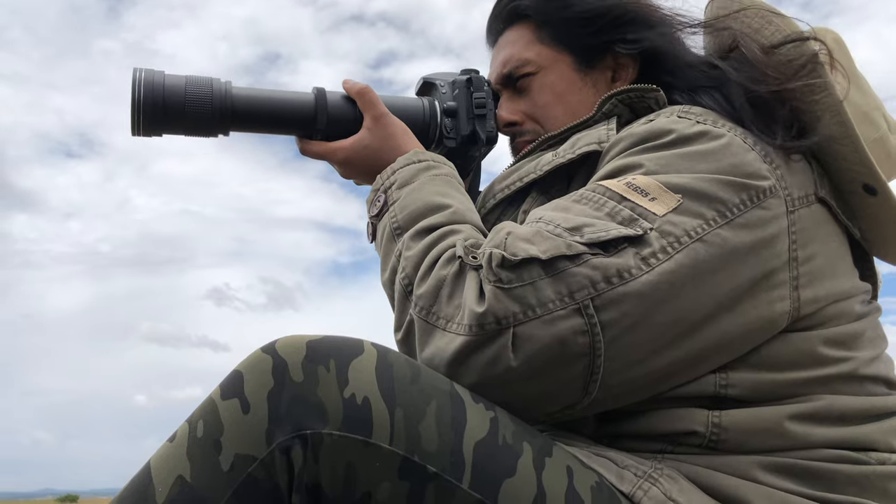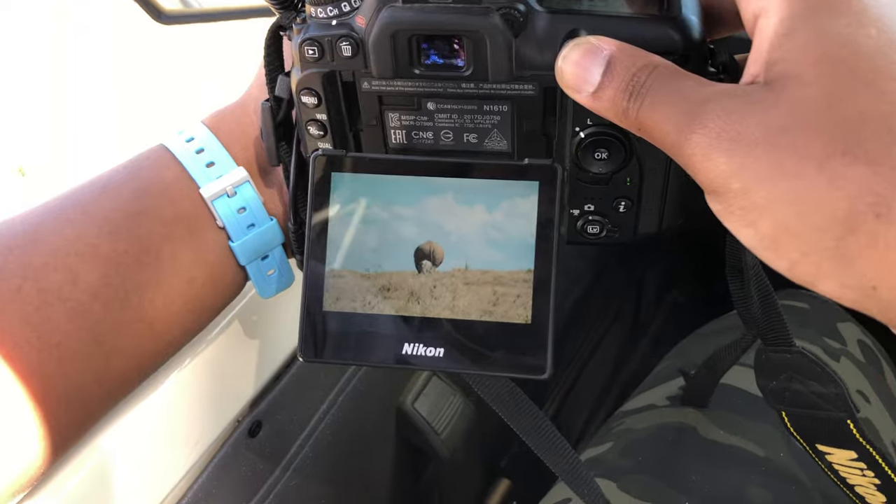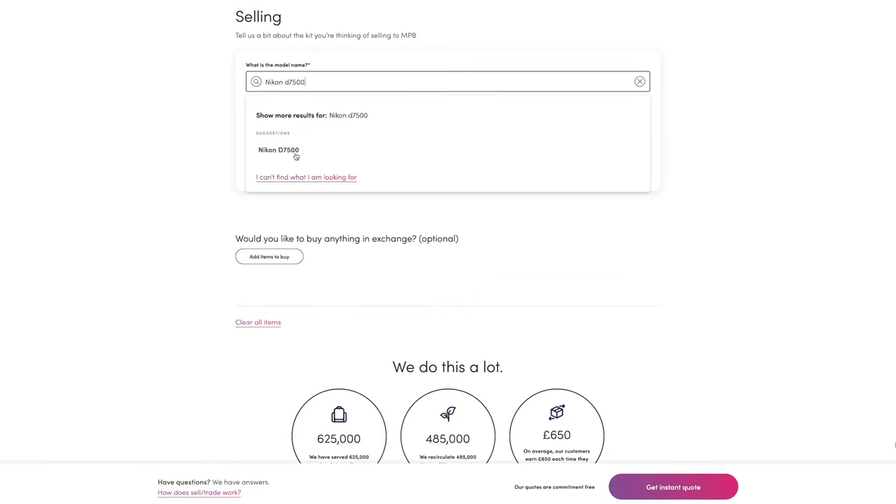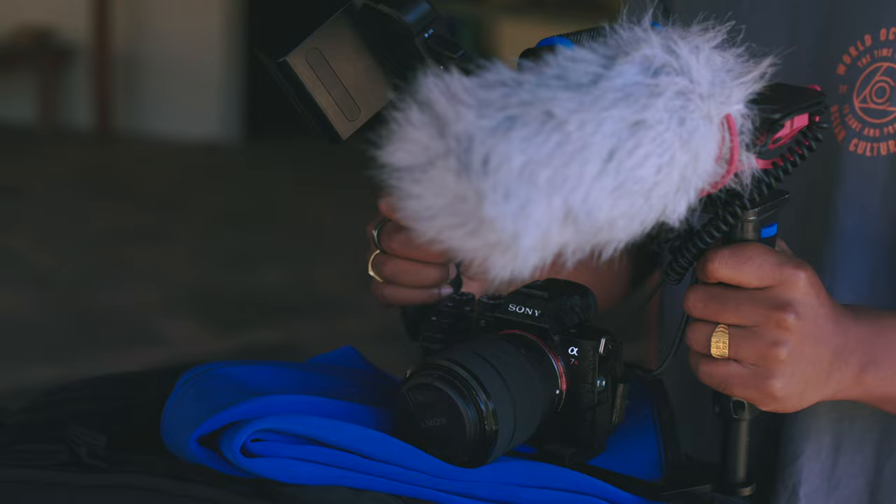A big thank you to the sponsor of today's video, mpb.com. If you've ever talked to me about photography, you'll know I'm a huge advocate for buying used camera gear — MPB has always been my go-to platform. They are the world's largest platform for used photo and video gear, and about 95% of what I'm using to shoot right now I bought from mpb.com. You can also sell your old gear on their platform — simply let them know what gear you have and what condition it's in, they'll give you a quote, send a courier to pick it up, and once assessed they'll send you the money incredibly quickly. The Sony A7R III I'm filming on right now I bought from them about a year ago and I've been incredibly happy with it ever since.